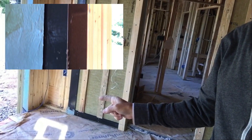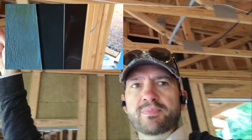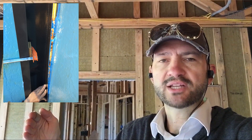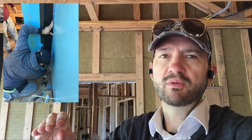This metal flashing is continuous around the entire wall of the house — see it goes all the way down to there. We've shaped this flashing so that we have one tab that attaches to the house wall and one tab that attaches to the garage wall.